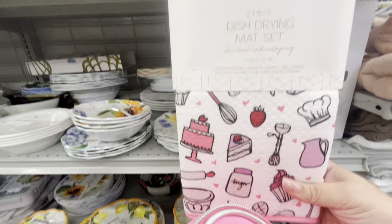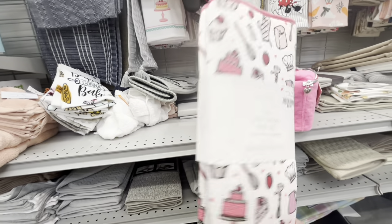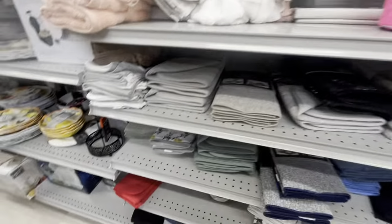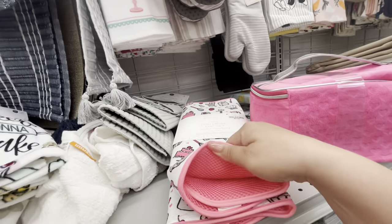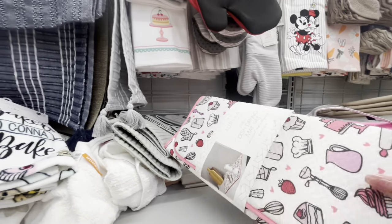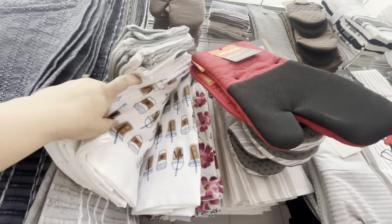Oh my gosh, look at these drying mats — I didn't grab a cart, I'm carrying stuff for my friend. Look how cute they are, $6.99. Oh, the cake ones — there are only a couple down here. Now I want them! You get two big ones. Now I'm going to have to carry this too.